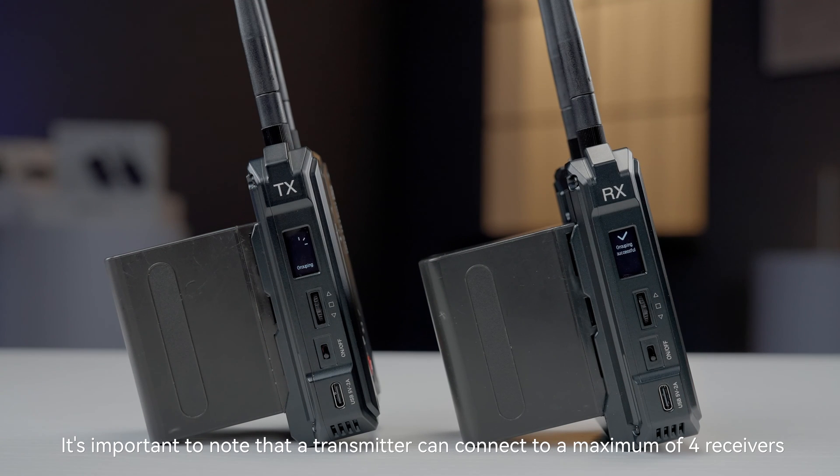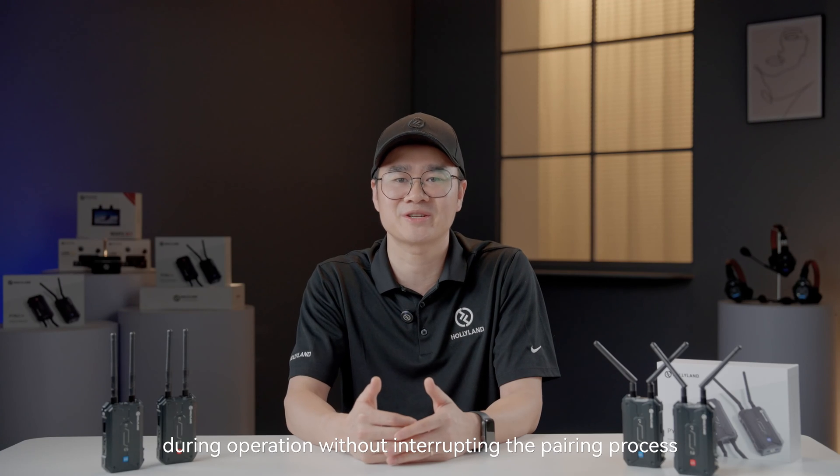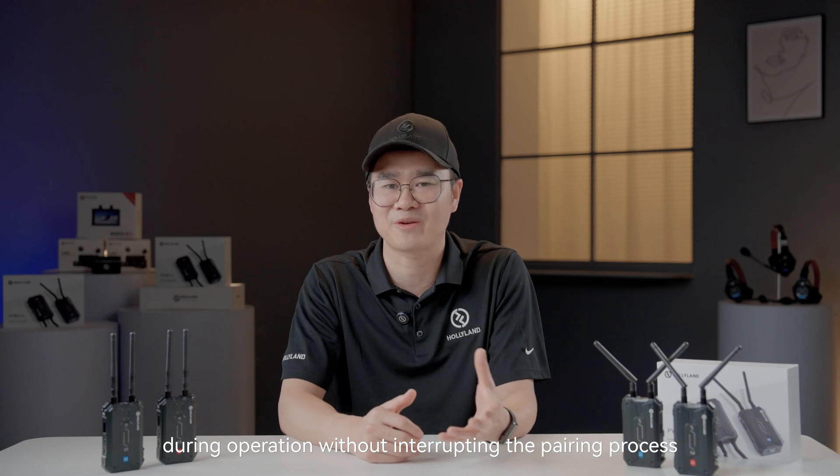It's important to note that a transmitter can connect to a maximum of four receivers. If the devices haven't reached the maximum number, new receivers can be added to the same group at any time during operation without interrupting the pairing process.